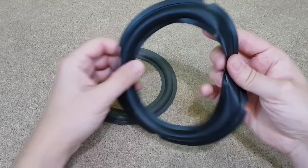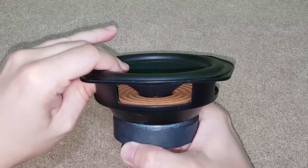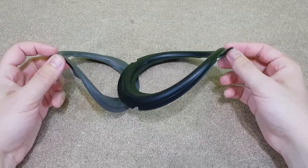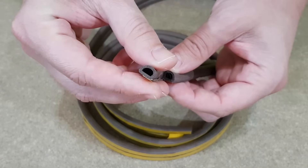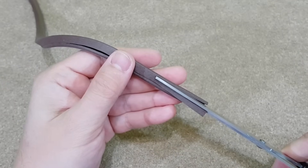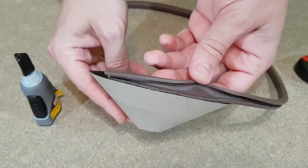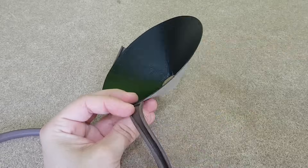The speaker suspension or surround attaches the top of the cone to the frame. It lets the cone move in and out, not side to side, and it needs to be very flexible, so it's made from rubber or foam. I'll use this very flexible seal foam tape, which is used to seal doors or windows. I will cut it and use only the rounded side. At first I wanted to glue the surround on the exterior of the speaker cone, but it doesn't fit very well, so I've glued it on the back of the cone.